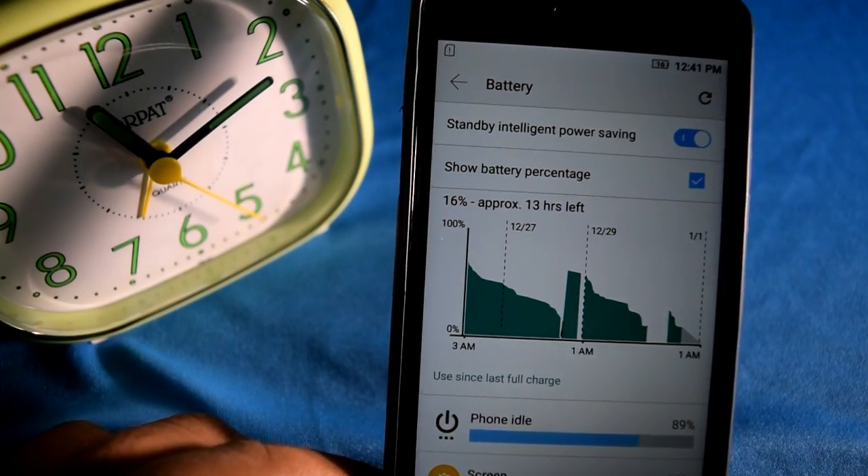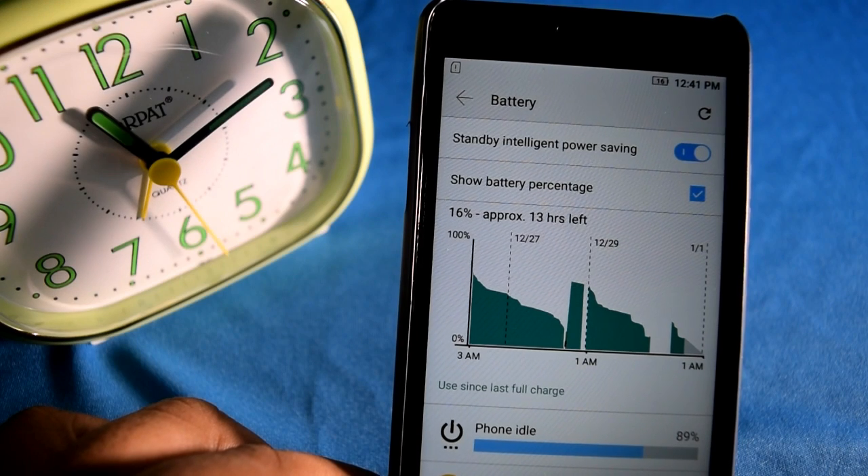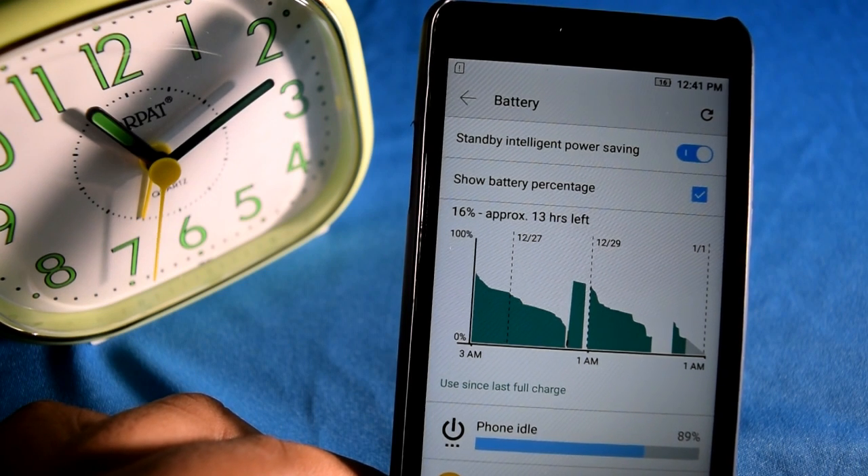In this video I am doing a battery test for the Lenovo YB-P1M. It is a test to see how much time it takes to charge. After this test I'll do a battery life test with this smartphone.